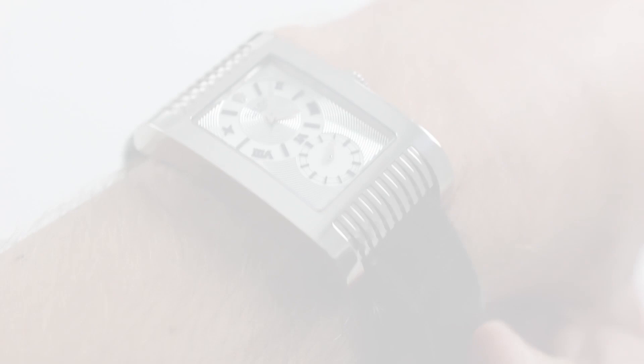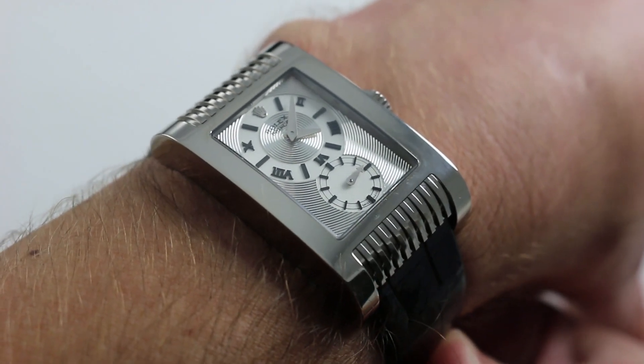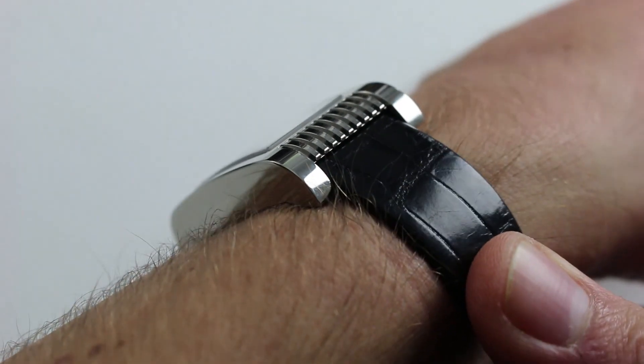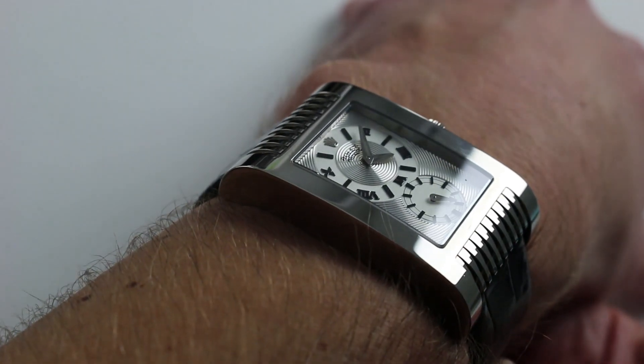Hi, I'm Tim. Welcome to our channel and thanks for logging on. Today we're discussing the Rolex Cellini Prince reference 5441/9. You can see this manual winding Art Deco inspired Rolex Prince on our website — purchase it there, and if you enjoy these videos, please subscribe to our YouTube channel.